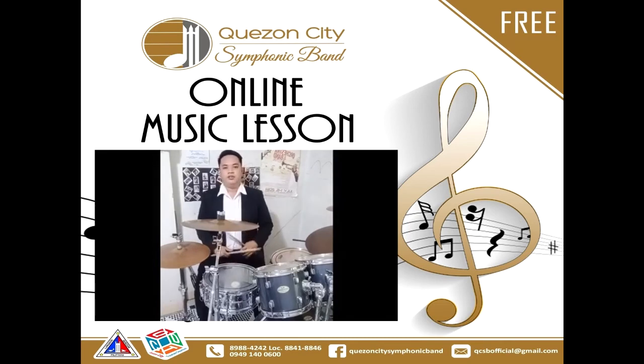Here are some basic drum beats that you can play on a drum set. I will give you three examples. Basic number one. Basic number two. Basic number three.